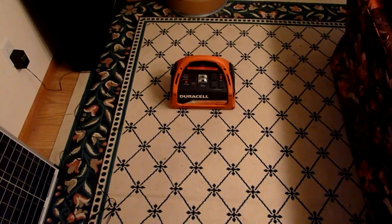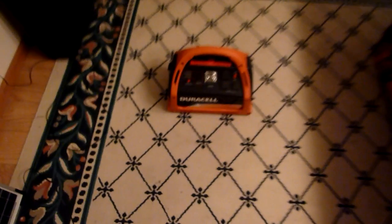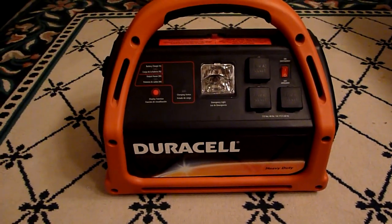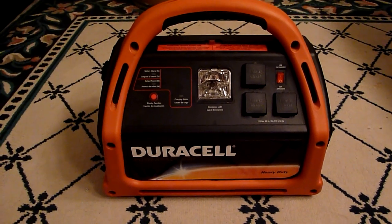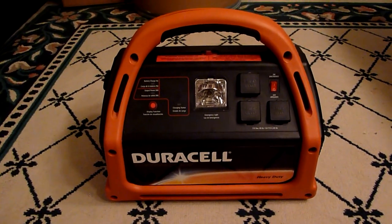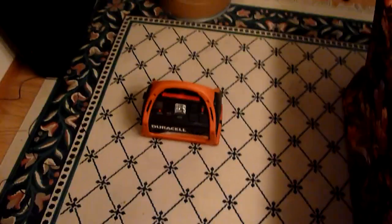Hey tiny house people. I got another gadget review for you. This is my review of the Duracell 600 Power Pack. It's an awesome little device that I've owned for a while, and I have been using it like I'm actually living in the tiny house — but I'm not — because I want to make sure that it'll meet all my needs.